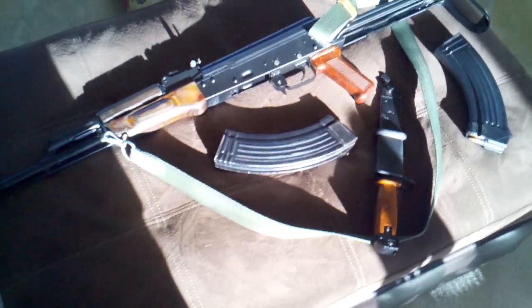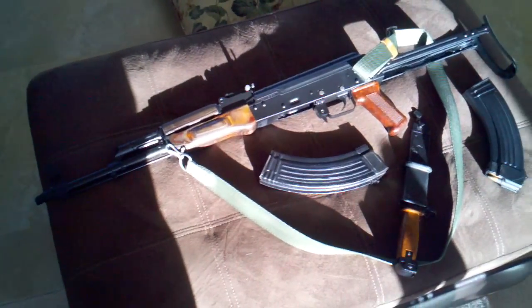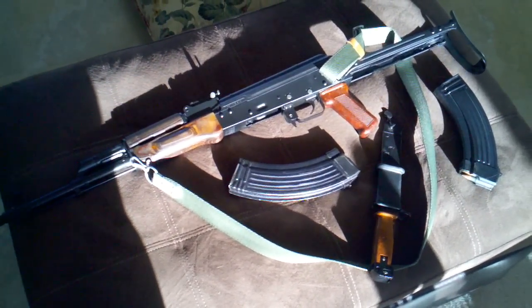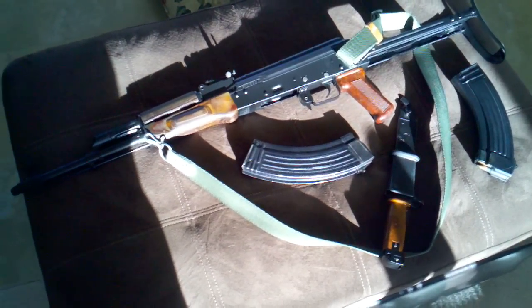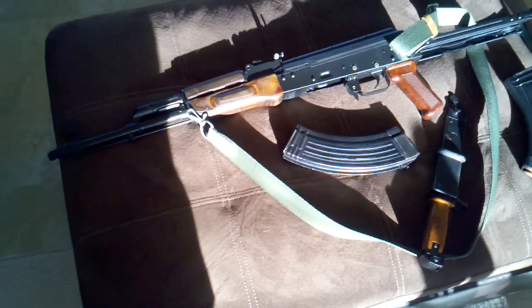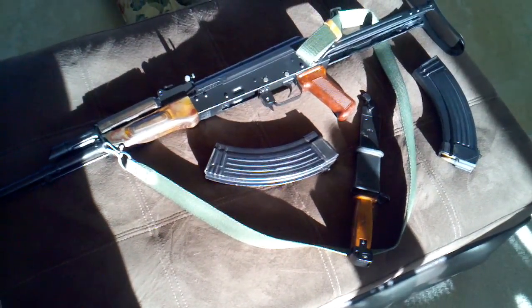Took it out to the range a couple days ago. I didn't get a video because my phone was acting up like it always does when I want to take a video. But it works fine — put 120 rounds through it, no issues. It's accurate. All in all, it's just a rather nice gun.